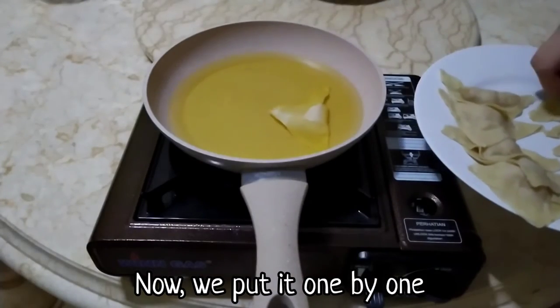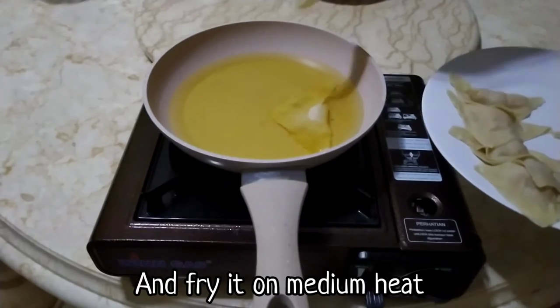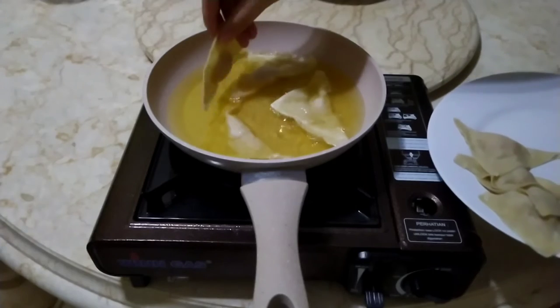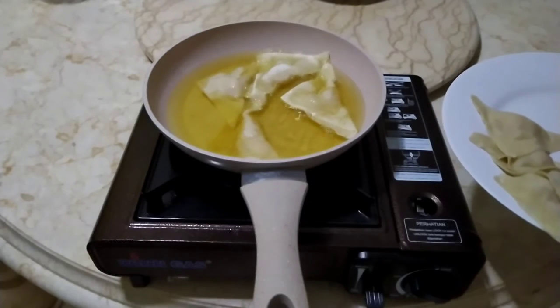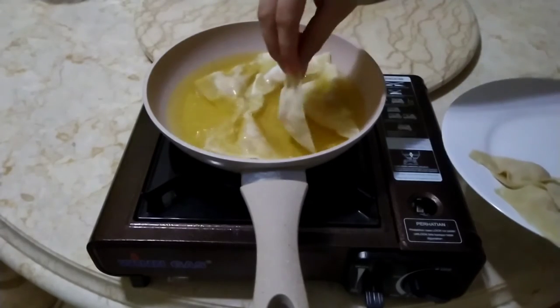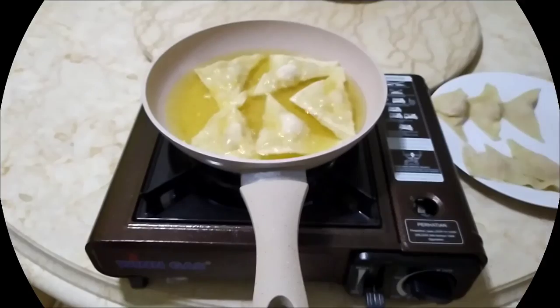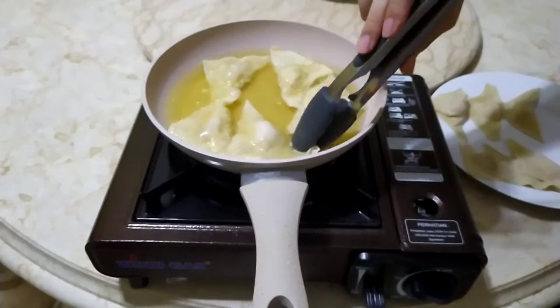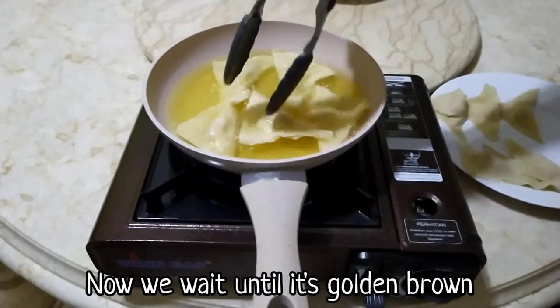Now we put them one by one and fry on medium heat. After some time, we must flip them so that the meat will be cooked evenly. Now we wait until it's golden brown.